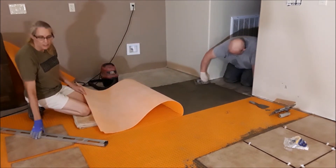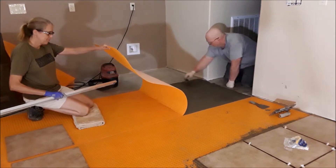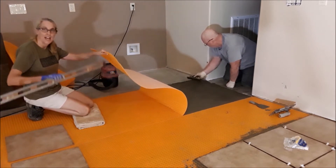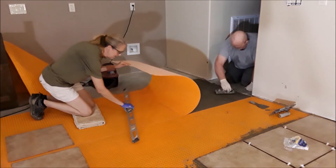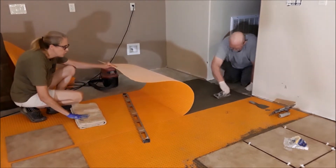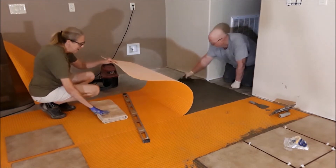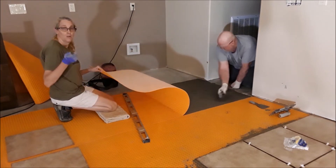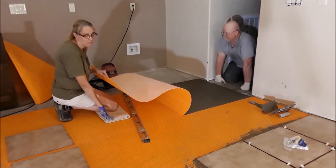Then what I do is come behind Frank and lay the underlayment down on top of the mortar, and I kind of squeegee it with the level. This underlayment is called Schroeder. We are going to have to order some more, and when we do we'll remember to put a link down below if anybody is interested in this underlayment.